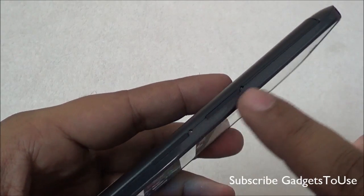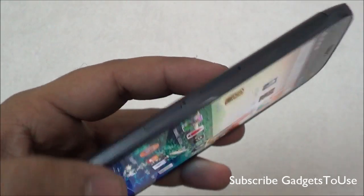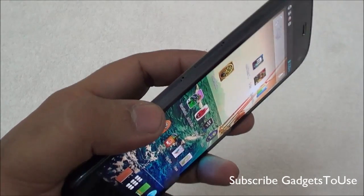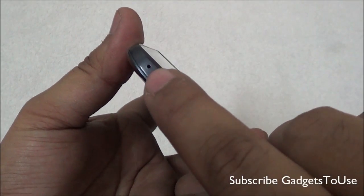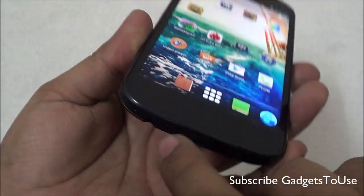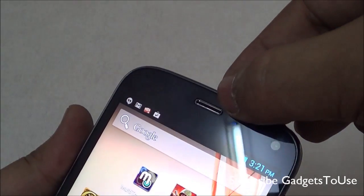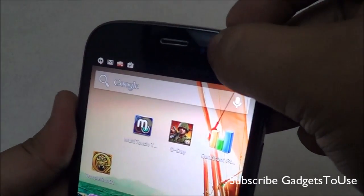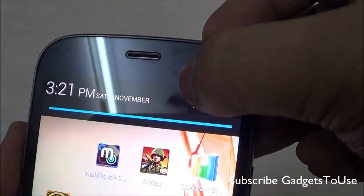At the top we have the micro USB port for data syncing and charging. On the left edge we see two SIM trays, both accepting micro SIMs, giving you dual SIM functionality. However, one slot supports a 3G SIM card and the other supports only 2G. At the bottom we have the primary mic for voice calling and the 3.5 mm audio jack. On the front side we have the earpiece, the 5 megapixel front camera, proximity and ambient light sensors, and an LED notification light.